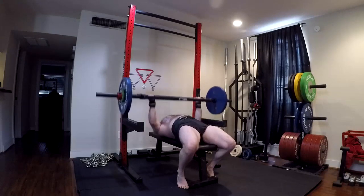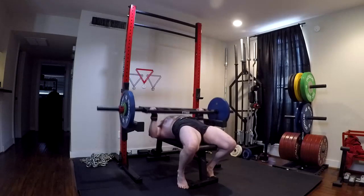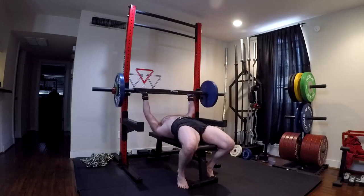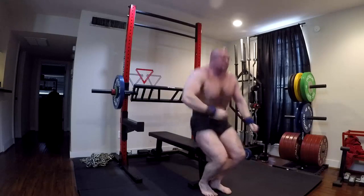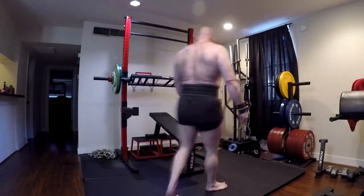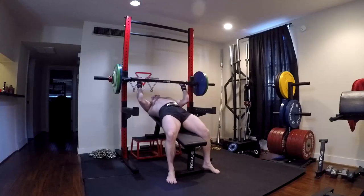But it might be time for you to switch bars. And the bar doesn't even have to always be a bar switch. Let's say you only have a straight bar and a football bar — use a different grip width on the bar. You can go from a wider grip to a closed grip, or closed grip to a wide grip. You need to change something if you're feeling it there.